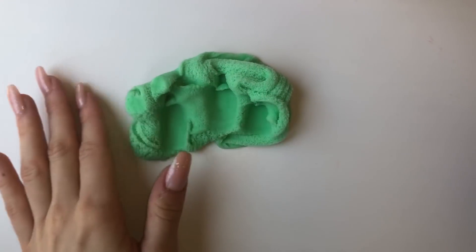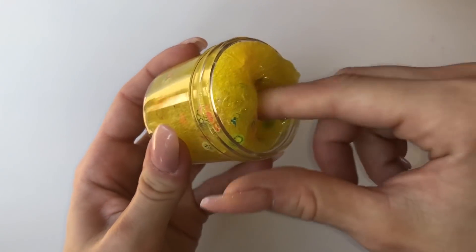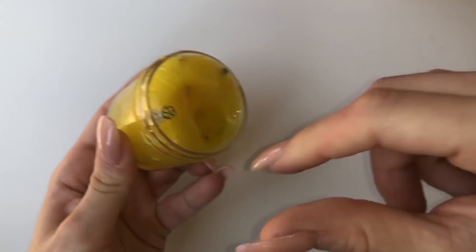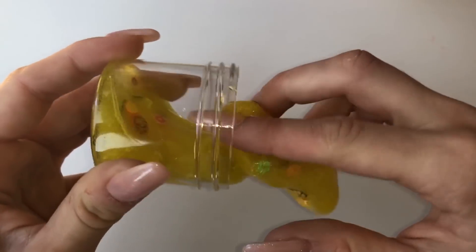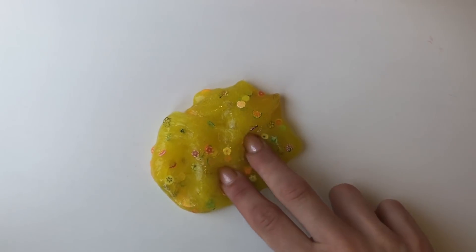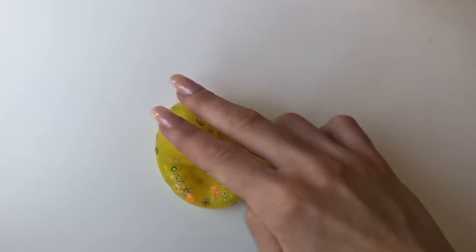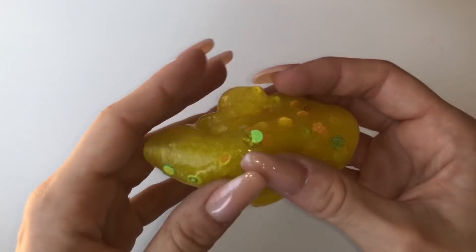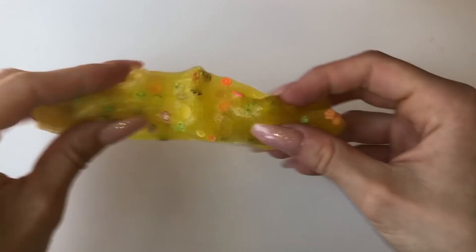To end the video, I included two clips of the two Tutti Frutti slimes to show you what they look like after standing for a little while. I really think I did a good job fixing these clear slimes — they were so thick and stretchy. The other slimes I failed a little bit at, but the clear slimes are my favorites from her, so I'm so glad I managed to fix these ones.